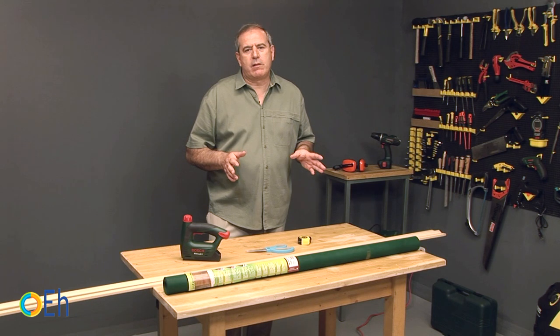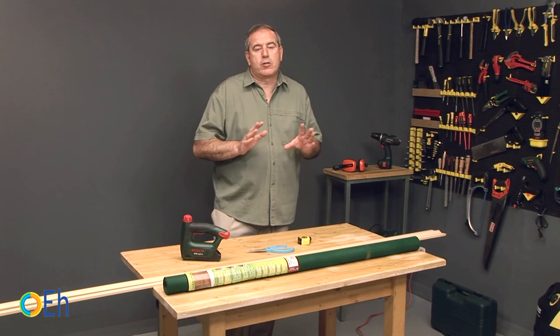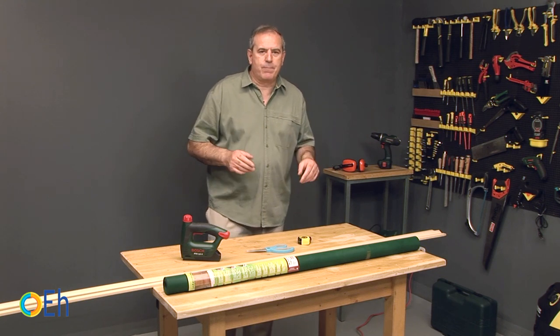The cut can be done however you like. We are going to do it with a miter box in order to get the correct angle, but you can use any cutting system.